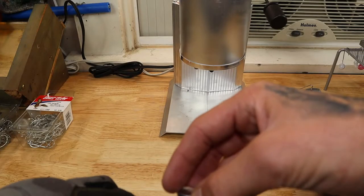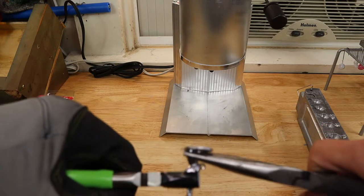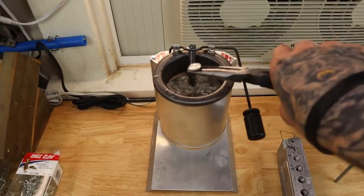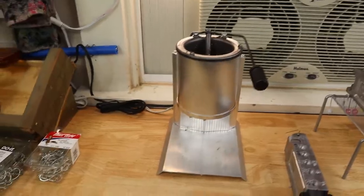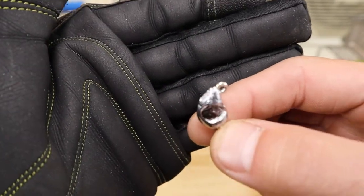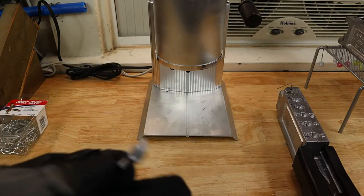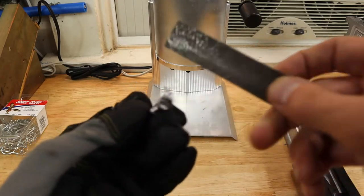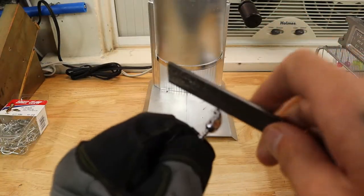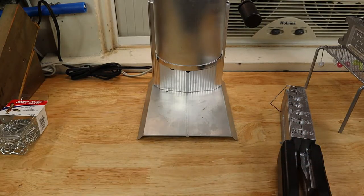Now grab your jewelry pliers, hold it, give it a little back and forth, and pop it off. Dump the excess back in. This is what it looks like after the pour - it needs a nose job. From what I've been showing you, just lightly go over it with the file in multiple directions, keep doing this until you finish it and make it look as good as you can, then set it to the side.